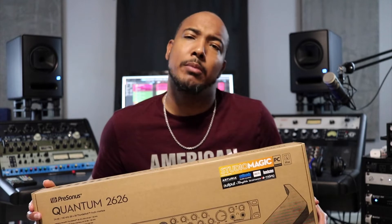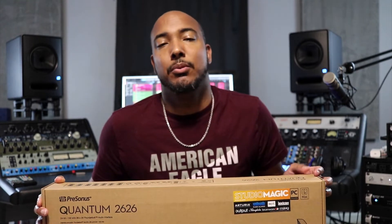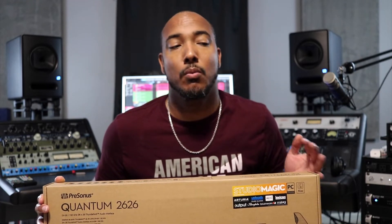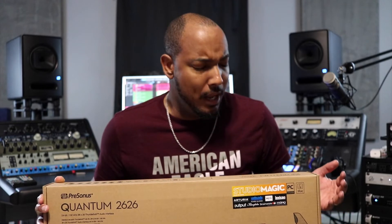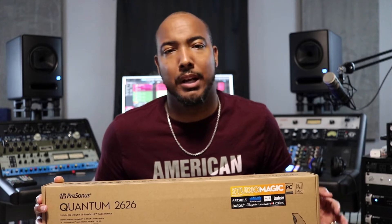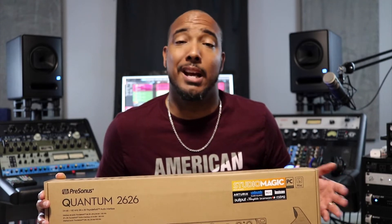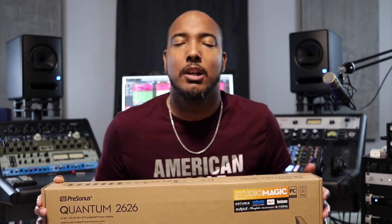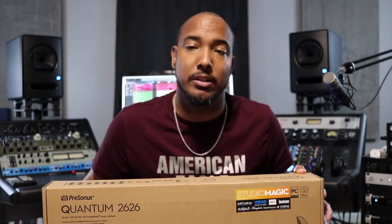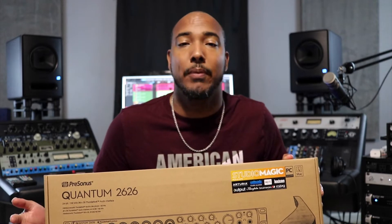So why a Quantum 2626? The studio that I work out of — I've installed Studio One there, and I've really wanted a PreSonus interface to go along with that setup. We have an Antelope interface in there right now. I've had a bad experience with Antelope, and even on my Faders Up podcast I talked about wanting to get rid of that interface. I spoke to the other engineers that work out of that studio and they all agreed. So we now have a Quantum 2626 that I'll be installing tomorrow in that studio.